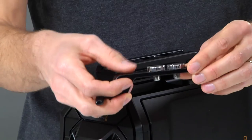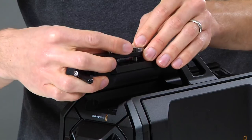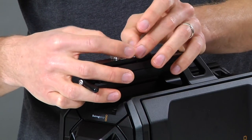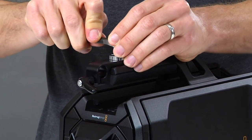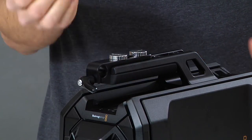Now that we've flipped the tube clamp over, we've installed the thumbscrews facing down. We're ready to attach them to the top handle. Use the screwdriver to finish the installation. You can also see that the handle is easy to grab without obstruction.